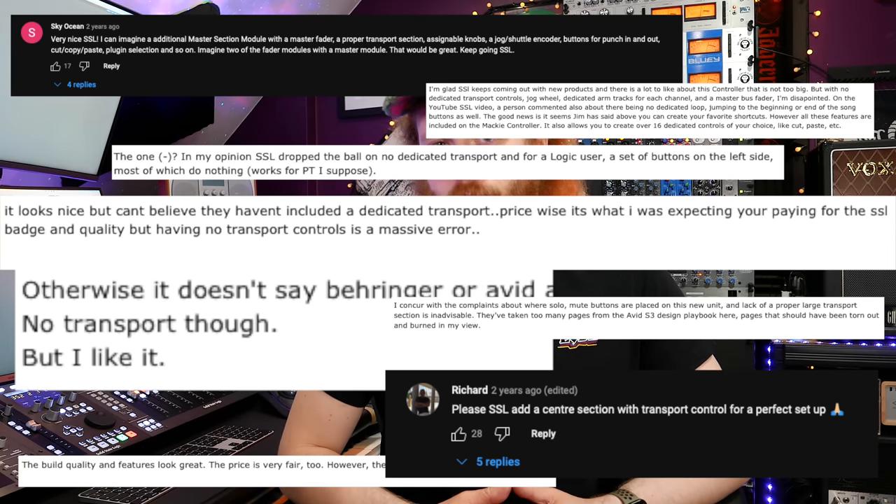Back in early 2021, SSL unveiled the UF8, an eight-channel DAW controller, shortly followed by the UC1, a channel strip and bus compressor plugin controller. Both had a successful and positive reception. However, one thing plagued the UF8's release — the shrill sound of digital moaning across YouTube comment sections and forums: the UF8 had no dedicated transport controls or scrub wheel. These things did exist on UF8 but weren't dedicated, making them a reasonable request for a future master section unit.